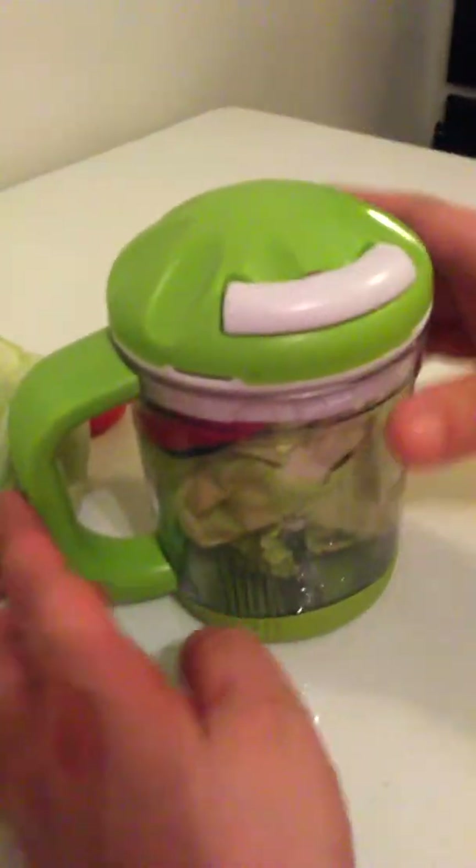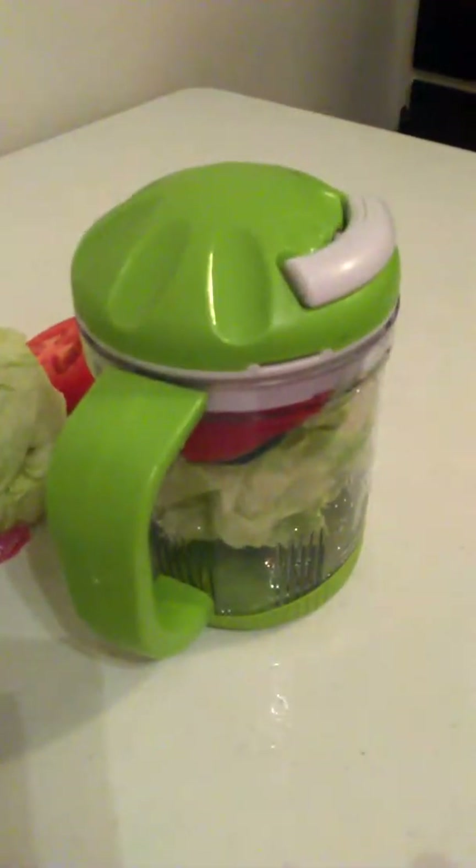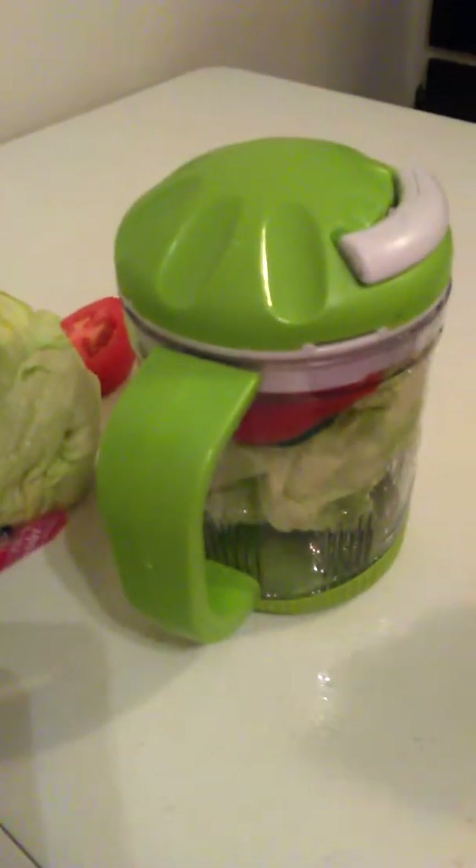Hello, I will be testing and reviewing the salad chopper. Normally I just buy the prepackaged salad, but it gets expensive when you have a larger family.